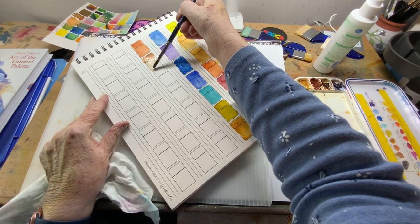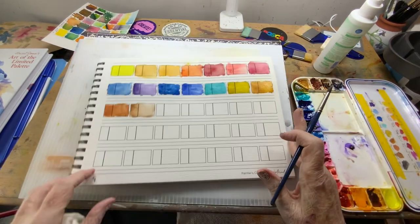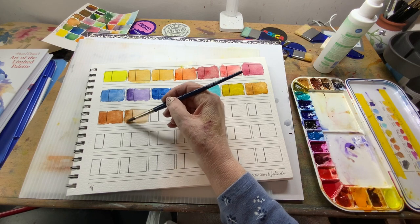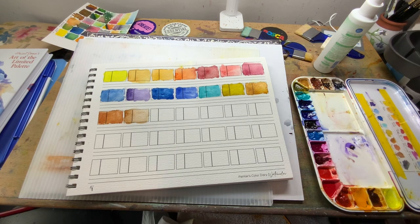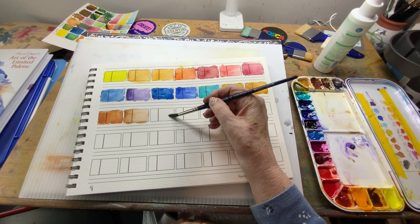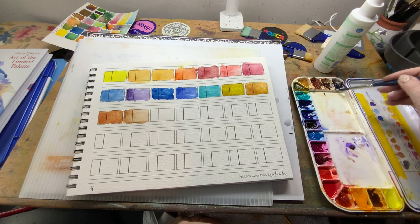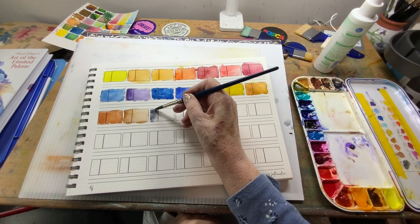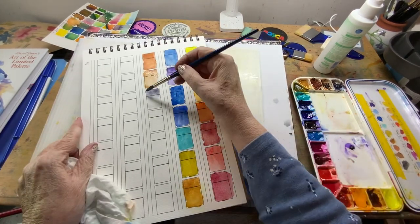QOR is a product of the Golden Company, and they have great products — not just the QOR paints, other products as well. My last one to do here is neutral tint. I believe this one has a bit of a blue shade — I'm just going by appearance. It's a neutral tint.